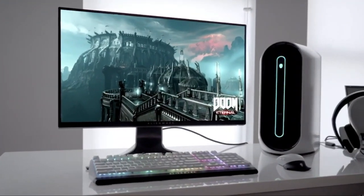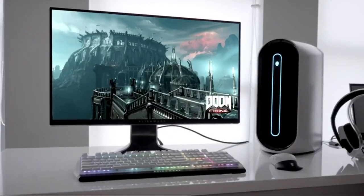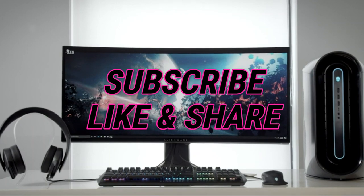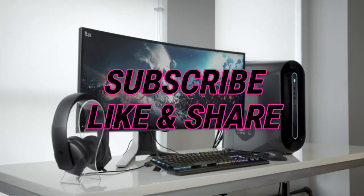So that sums up our top 240Hz monitors of 2020. We hope you enjoyed. If you did please leave a like on the video and if you're new here hit that subscribe button. Until next time have a great day.